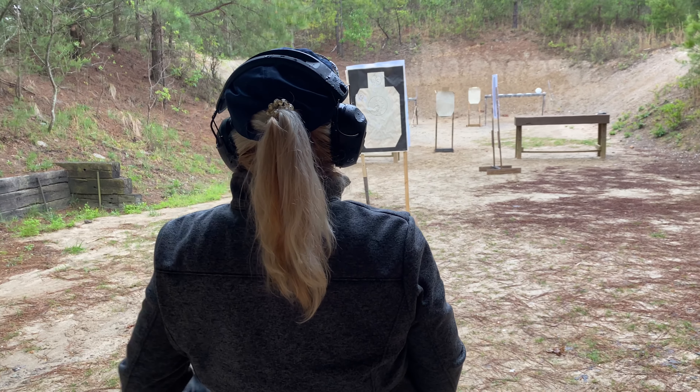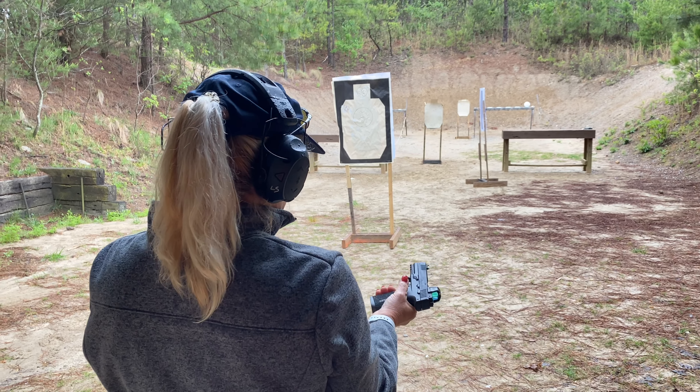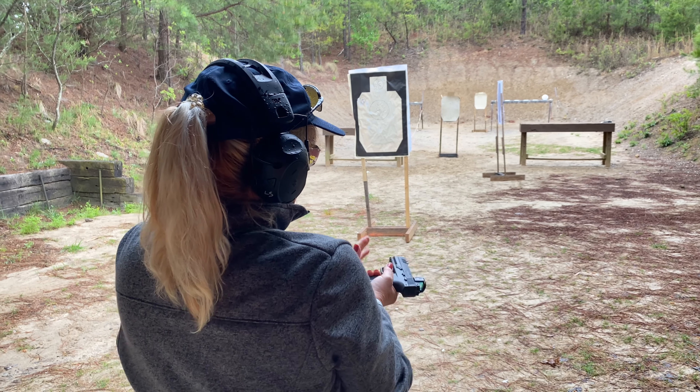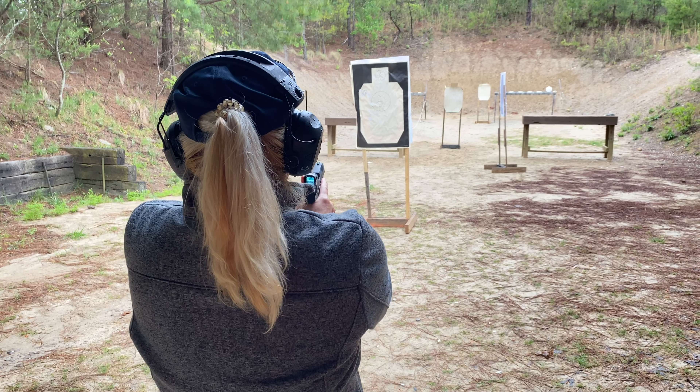Okay, let's try it again. Do a press check — make sure you've got enough ammo. Near to far.